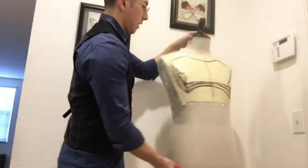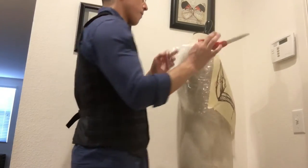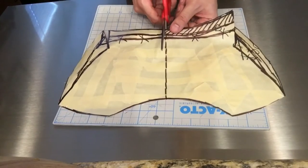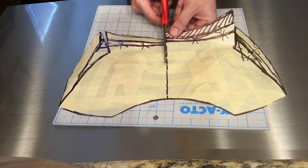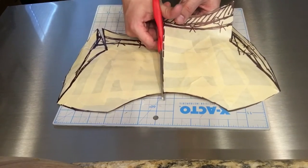I also added the neck guard from other iterations of Marth in order to make the armor more visually interesting. Once I was satisfied with the rough draft, I carefully cut it off the mannequin. I flattened this out and added darts in the pattern where needed. Since I wanted my armor to be symmetrical, I only made a pattern for one half.